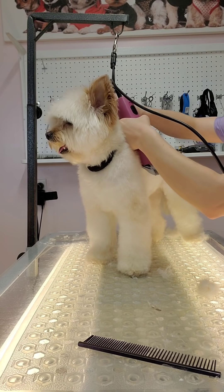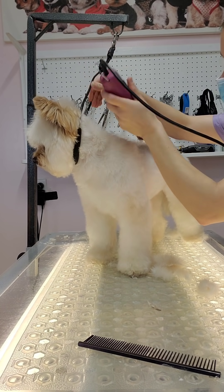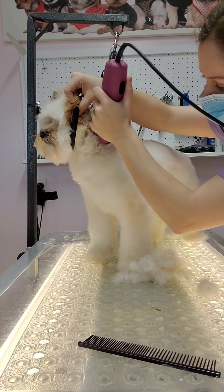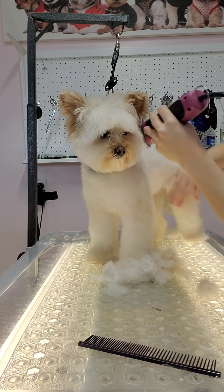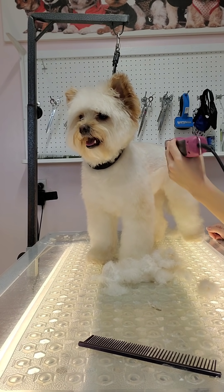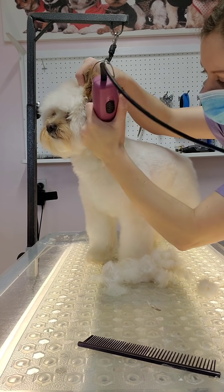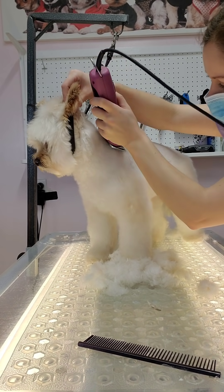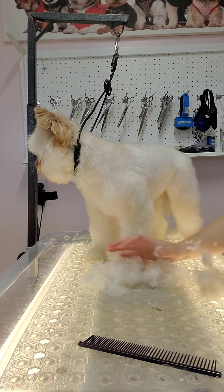As I'm shaving her body, I'm making sure I'm going over her in strokes to remove any lines, and I'm using my clipper around her leg joints to make it look like she's wearing pants. I stop just above her elbow and shave around. The reason I shave down rather than cutting around in a circle is that cutting in a circle causes a lot of lines that are difficult to blend. So I shave towards the leg and stop — I'm leaving the legs a little bit puffy at the top, and we'll blend that in afterwards.